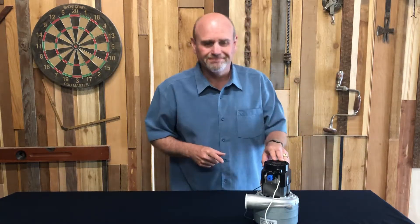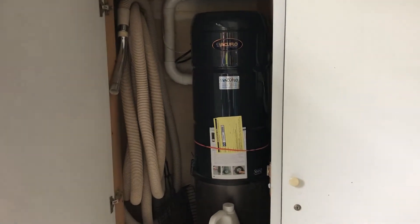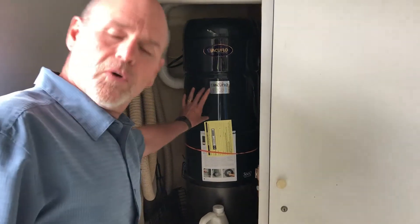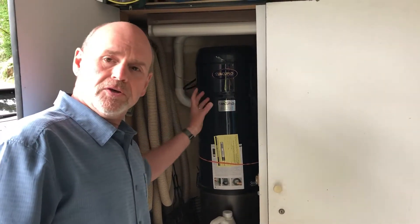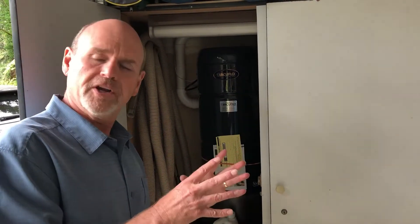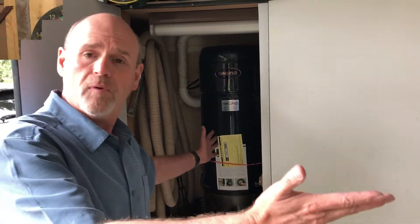At its core, a turbine sprayer is really just a big vacuum motor like this. Some of you may already have a motor like this in your house and you don't even know it. A lot of today's modern homes have central vacuum systems, typically out in the garage hidden in a cabinet somewhere. Right at the heart of that system is the motor you saw on our workbench — it's being used to suck high volumes of air. We're going to be using it to blow high volumes of air. So if you've got one of these in your garage, you're halfway there.